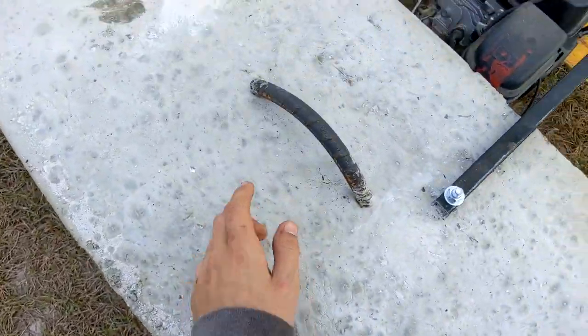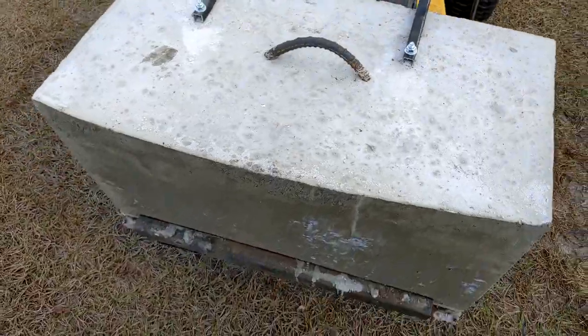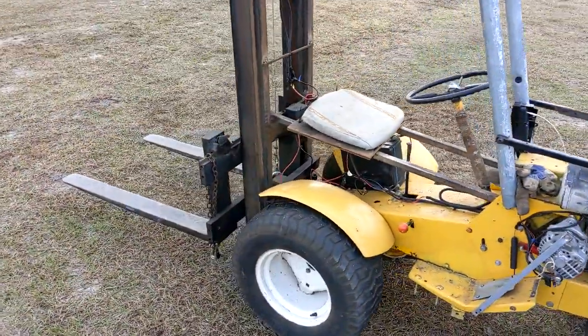When I did the weight, I put in a piece of rebar so it can get lifted off with another forklift. So that's that.